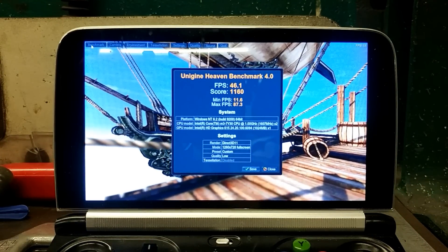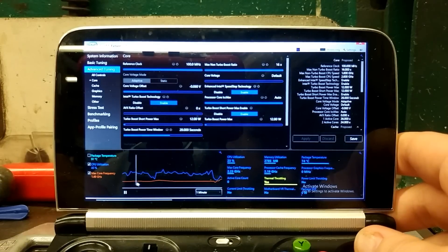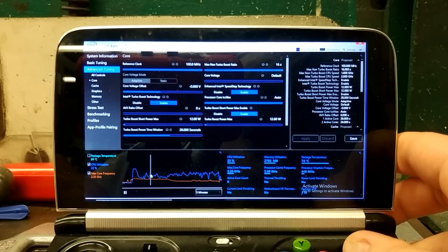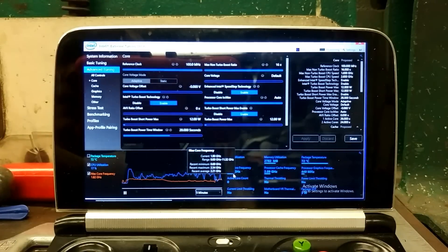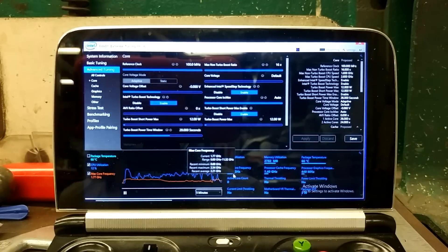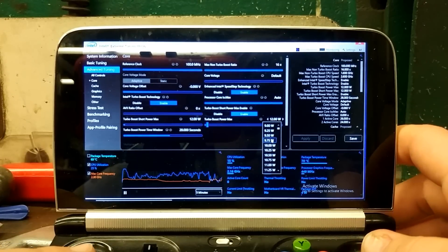We're back — 12 watt finished, and we're at score 1160. We were actually bouncing off thermals. Before it was a solid line, we were solid at 90, now we've been bouncing off. So we are still thermally throttling, but that is promising. Current temperature is 70, 64 — okay, I'll let that drop. Let's go down to 9 watts.